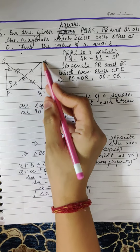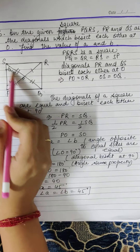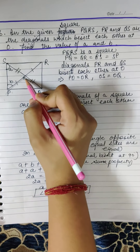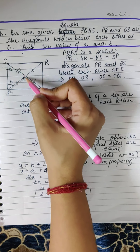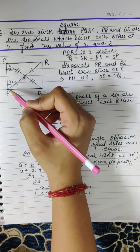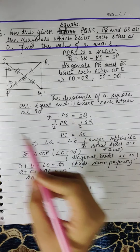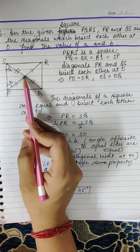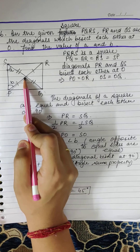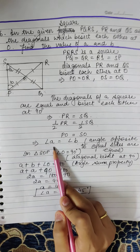Half of PR is PO and half of SQ is SO, so PO = SO. Now in triangle POS, if PO = SO, then the angles opposite the equal sides are also equal. Angle opposite to PO is A and angle opposite to SO is B. Since sides are equal in the triangle, angle A = angle B.